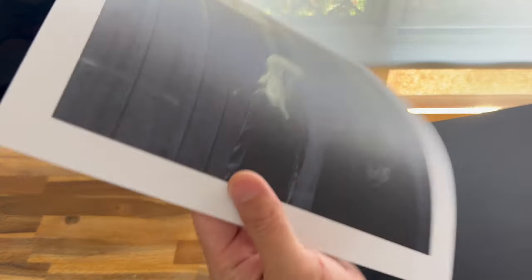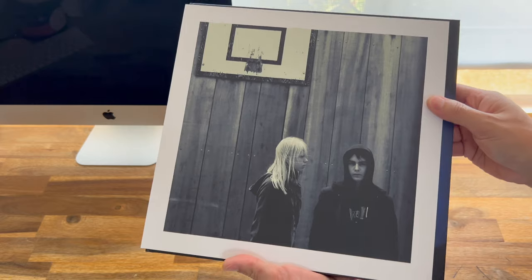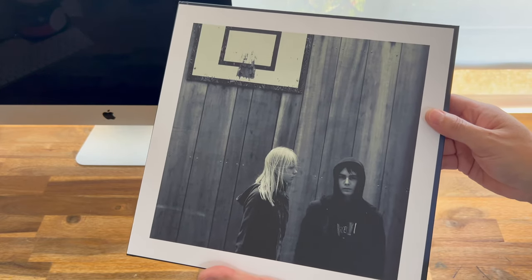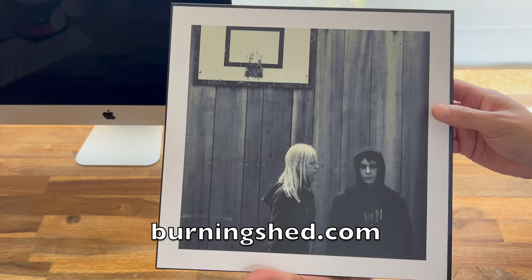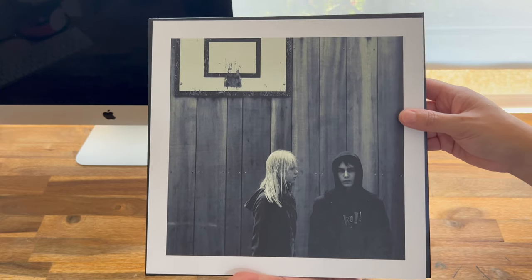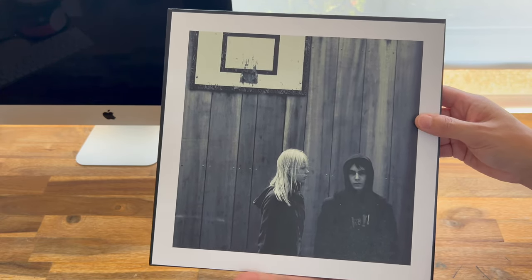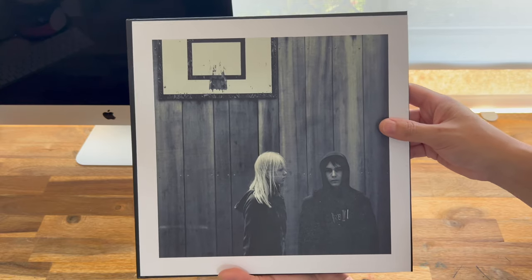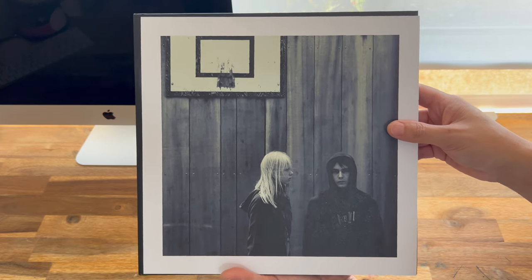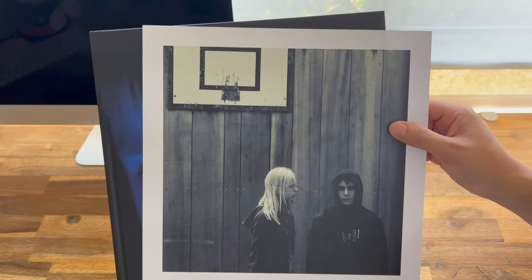Oh, it comes out — it's separate. I think this is like a special bonus from Burning Shed, the online store where I bought it. And that's obviously the Nil Recurring cover art. Very nice. It's like the size of a vinyl, so you could get one of those frames where you put your vinyl cover in it and frame it like a piece of art. I could get one of those frames and display this picture.